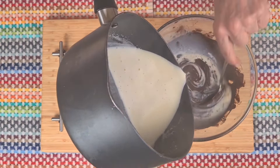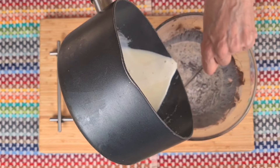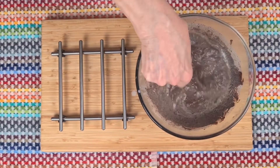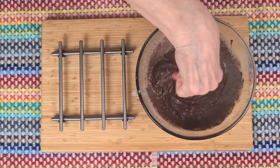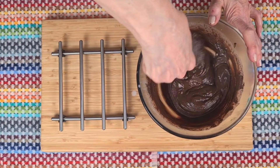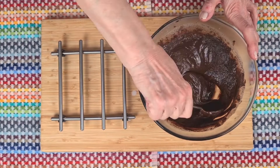This helps it to blend in beautifully and once all the mixture is in, give it a good stir until it's creamy and silky, and then just pop it back into the pan and return it to the heat just for a minute.